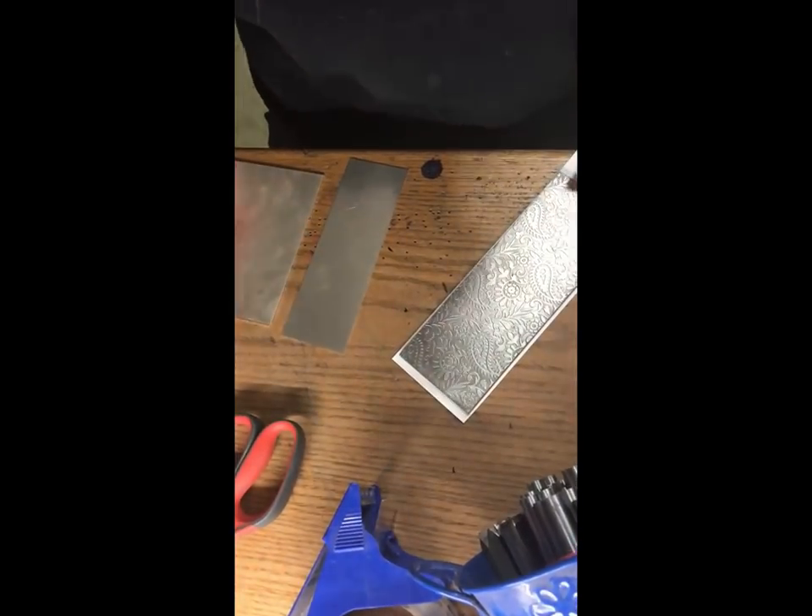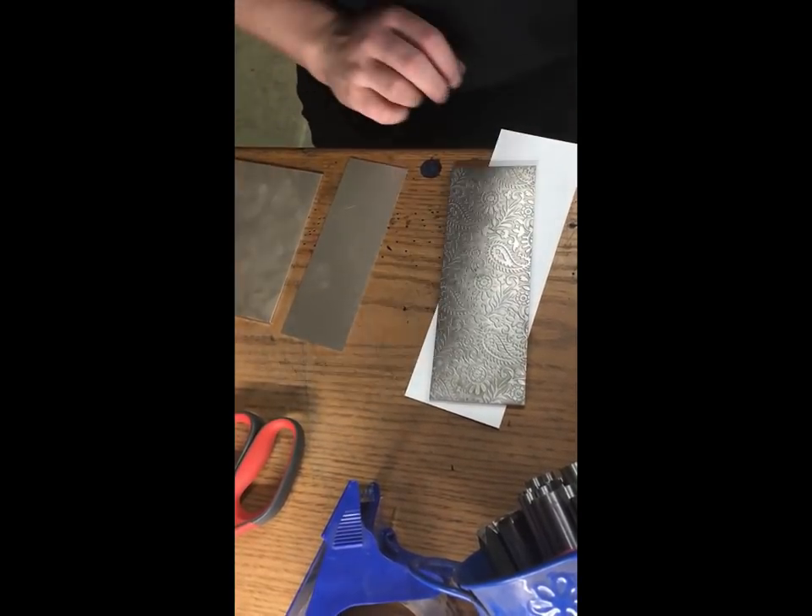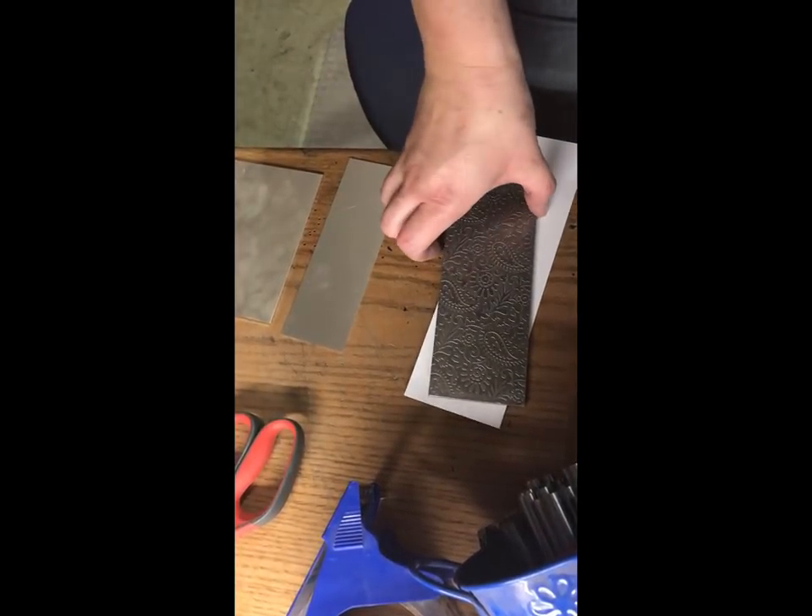Hey guys, my name is Roberta Peel from Oregon Trail Silver. I just wanted to discuss some quick tips and tricks when it comes to rolling out silver or copper in your rolling mills.